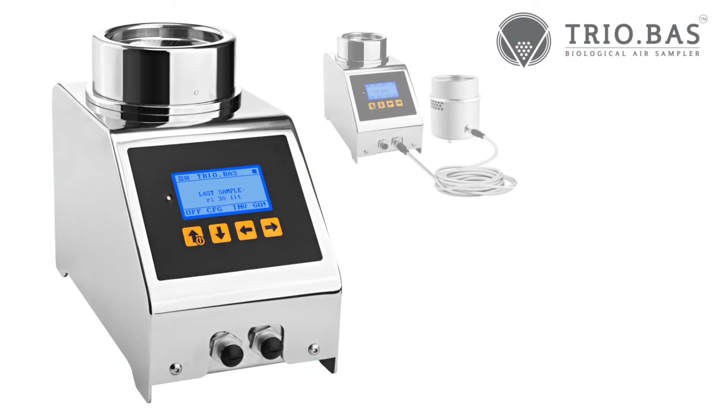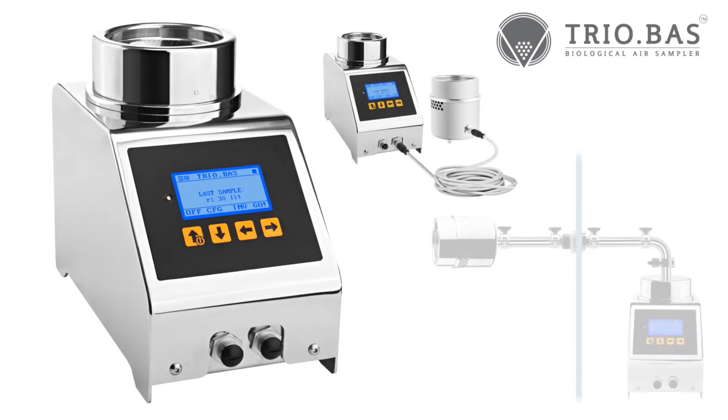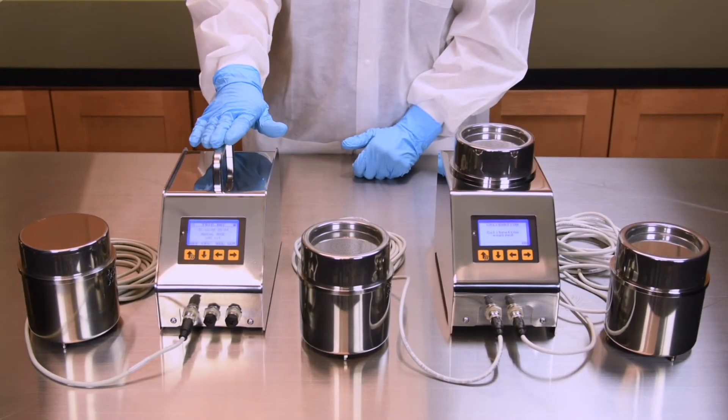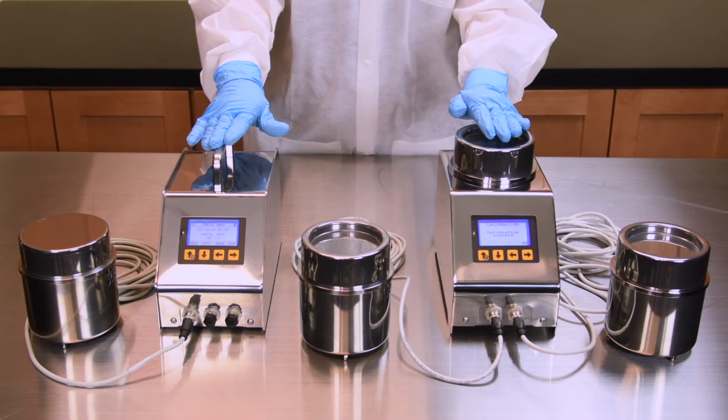As with the RABS isolator, additional satellite kits can be added to the Multiflex 1 as needed. With both the RABS isolator and Multiflex instrument formats,